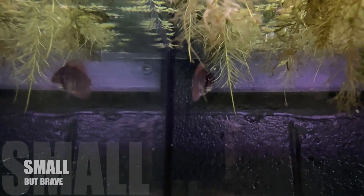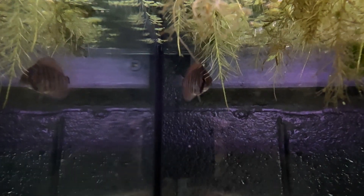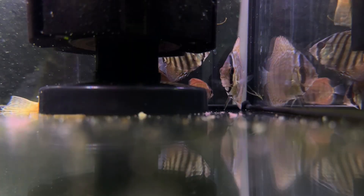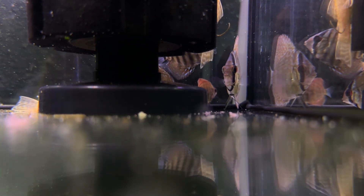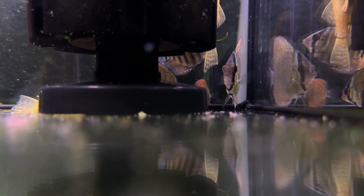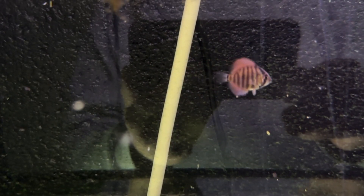Once again, thanks Ash — you're an absolute gent, thank you. Out of the six, the littlest one is the bravest. It actually comes up to the glass, while the other five just hide and find the sponge filter. But I'm not going to push it — it'll come out when it comes out. They always come out for food, hopefully — fingers crossed.